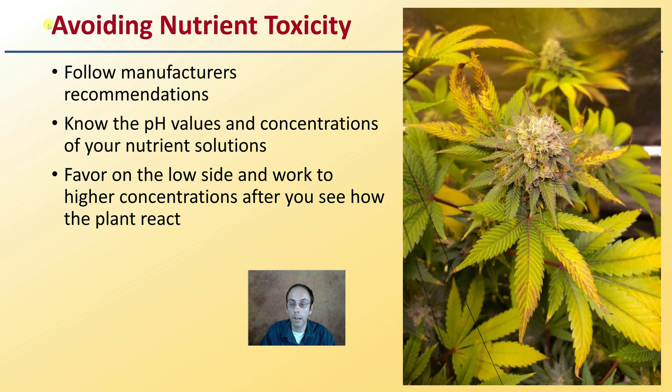You want to avoid nutrient toxicity. Follow manufacturer's recommendations. Know the pH values and concentrations of your nutrient solution. Favor on the low side and work to higher concentrations after you see how the plants react. Going through an over-add can have just the same negative effect as under-adding. It is a whole lot easier to add a little bit more than to try to take a little away.